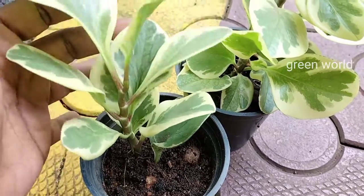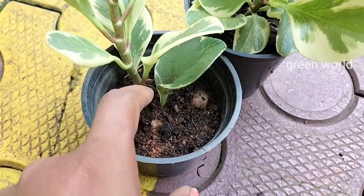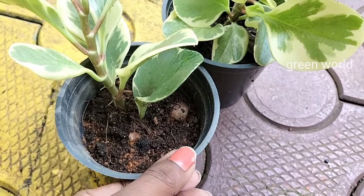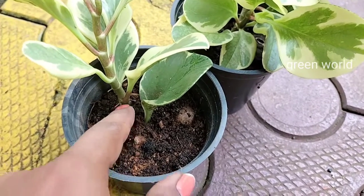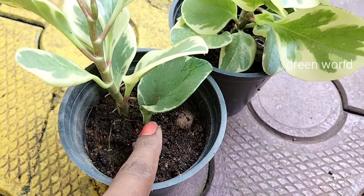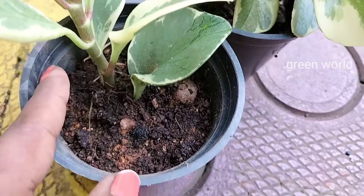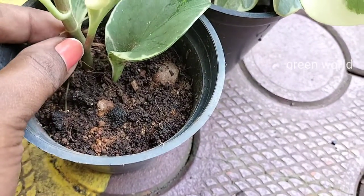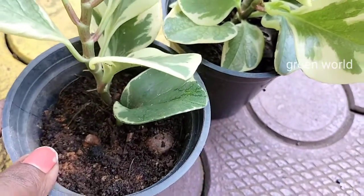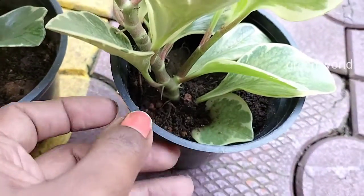I am going to use these two leaves. It is very easy. I will use a knife to cut it. I will use one piece. There is a little water.